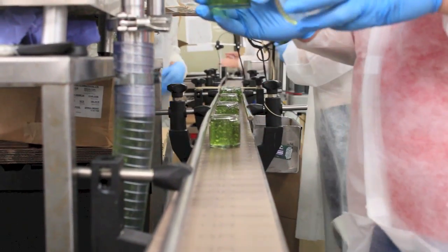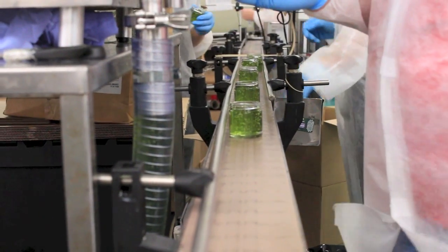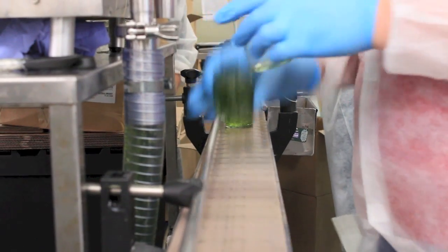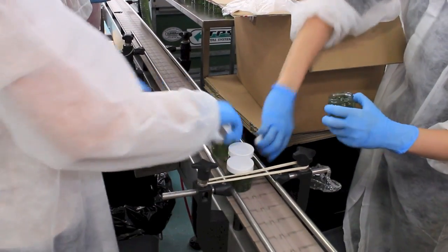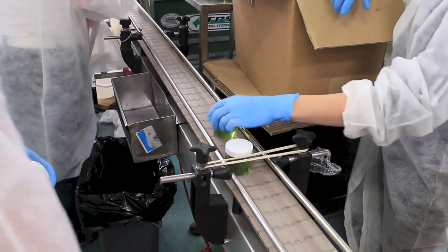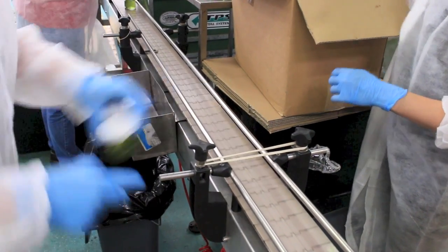As soon as the product has been filled, it's placed straight away onto the conveyor belt, where it enters the next stage of production. The first stage of production after filling is the capping. The team work quickly to remove the products from the conveyor belt and securely fasten the caps onto the products.